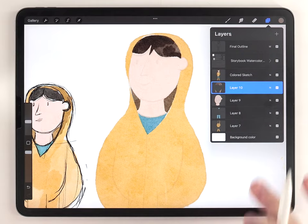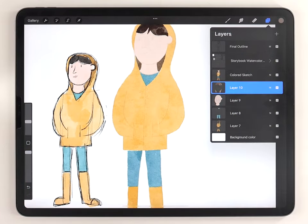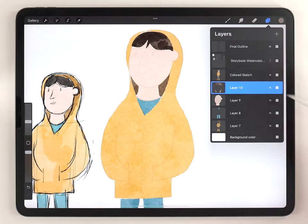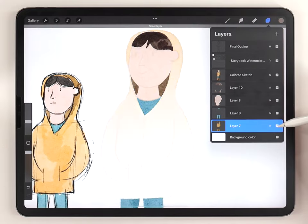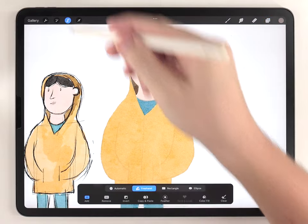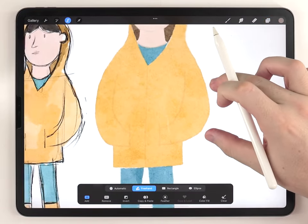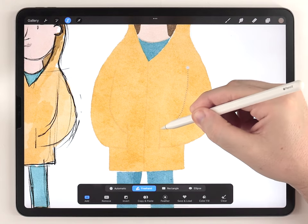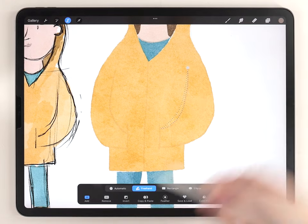Once all the main colors are laid down I can focus on shading. The jacket will make a good example. I make sure the jacket layer is selected and do almost all the shading with the selection tool set to freehand. I'll make a selection on the top edge of the arms.